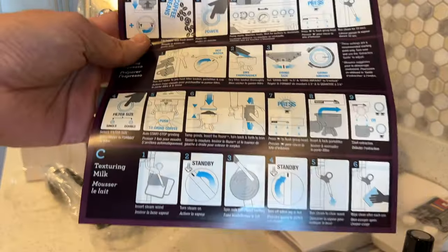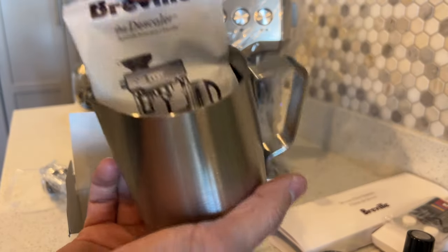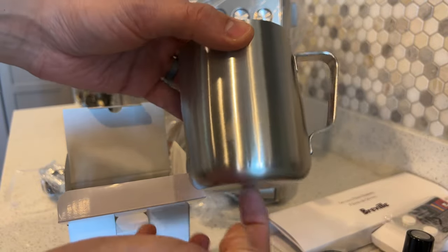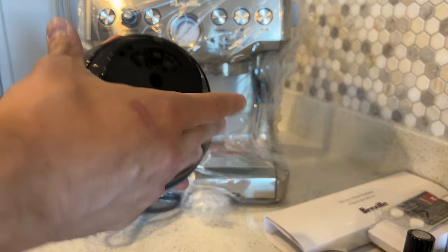It comes with a quick start guide — I tried to follow it the first time. It also comes with the frothing milk canister and some more cleaning solution, so it's really good quality and it feels nice. I'll probably keep it on top of the machine for when I need it.